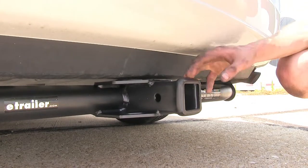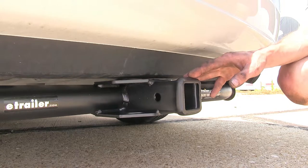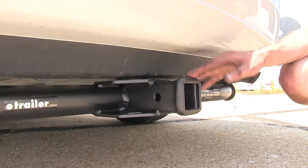One unique feature about this hitch that other hitches for the Sienna don't offer is the matte black carbide powder coat finish.